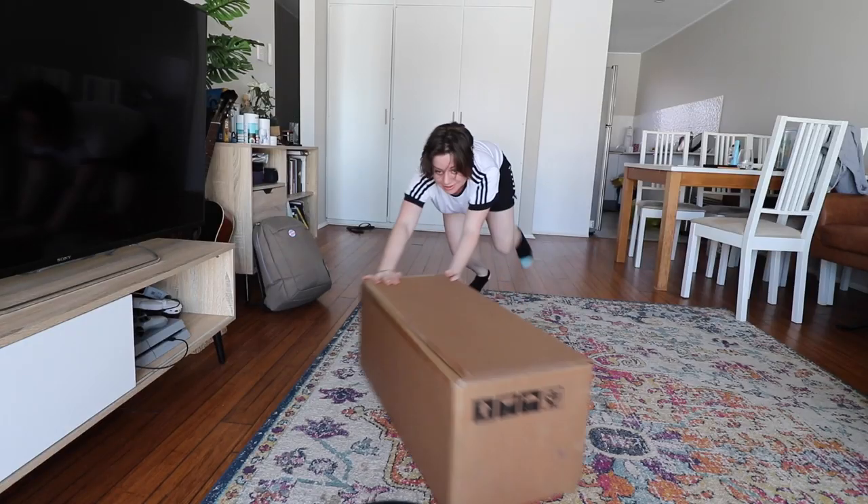Yo, this is so exciting. I got a Onewheel Pint. Hey awesome people, Ellie Awesome here and welcome to my Onewheel Pint unboxing.